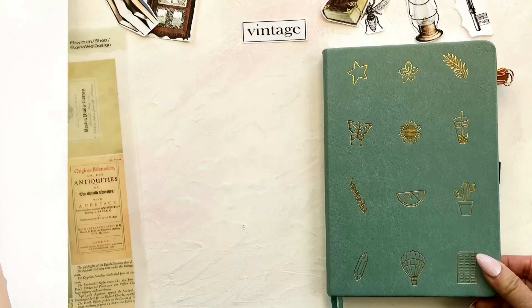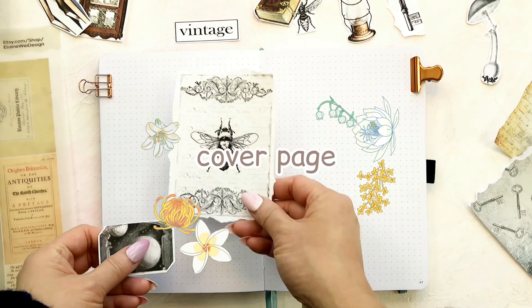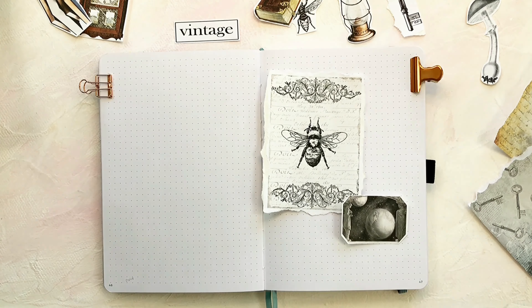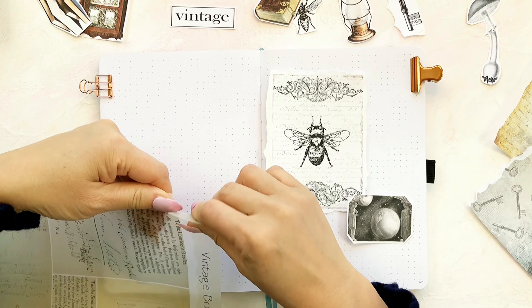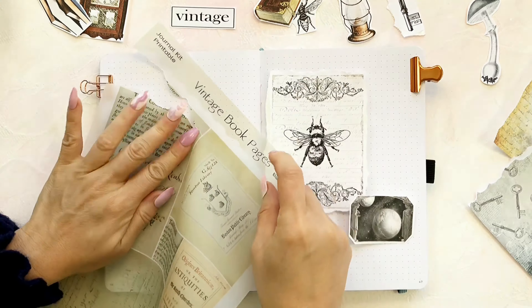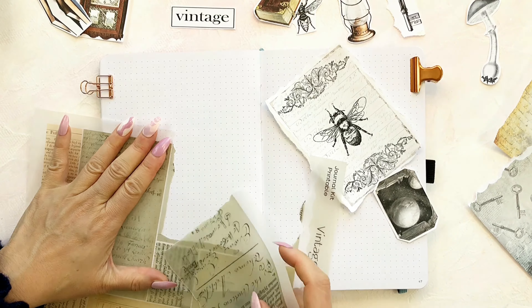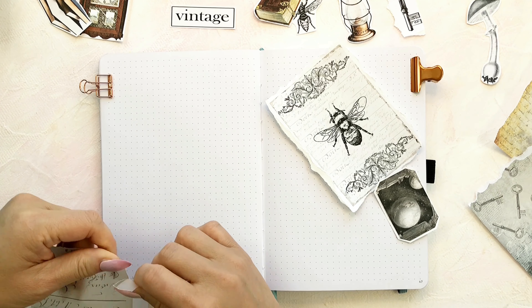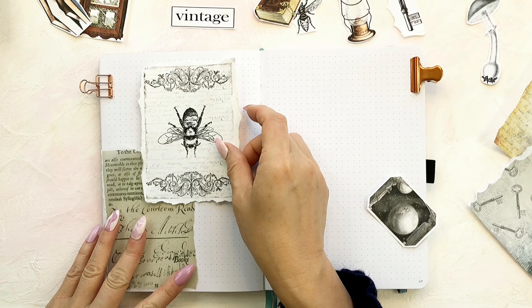Now let's get started. This is my cover page for February. I'm tearing out my old book pages printable to use as a background. I printed this printable on vellum paper so it can show the texture well, and I really like the transparent feeling of the vellum paper.